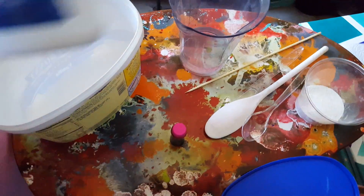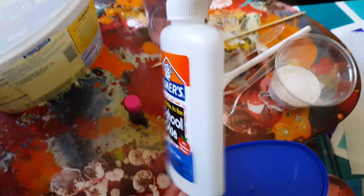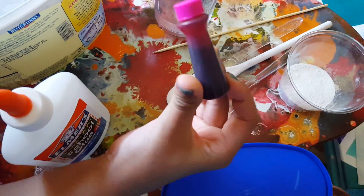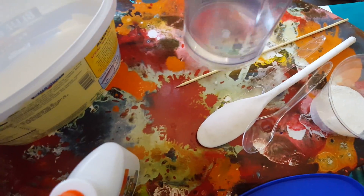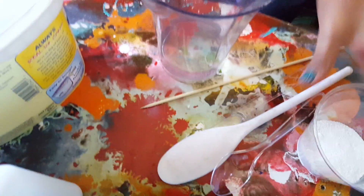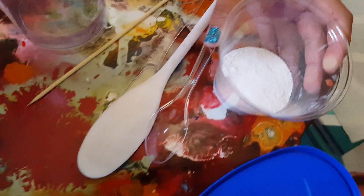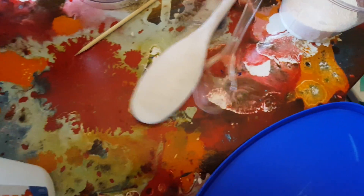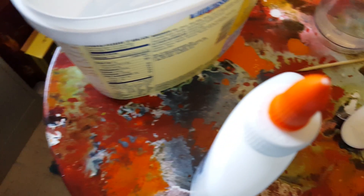Now let's get on with the video. So first you're going to need Elmer's school glue, some food color dye — any color of your choice — a cup and one and one third of water. Make sure it's warm, or else this will not work. Borax, something to stir with, and an empty container. It could be like a plastic bottle or something because you're just going to throw it away.